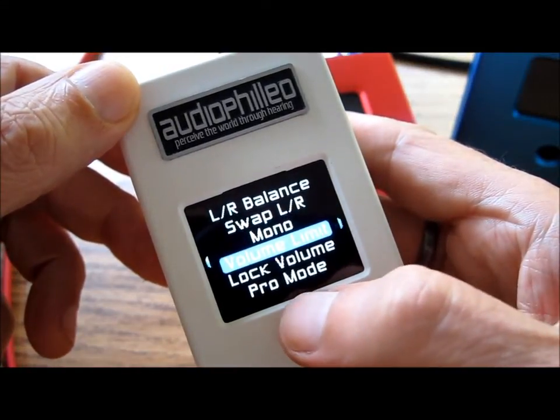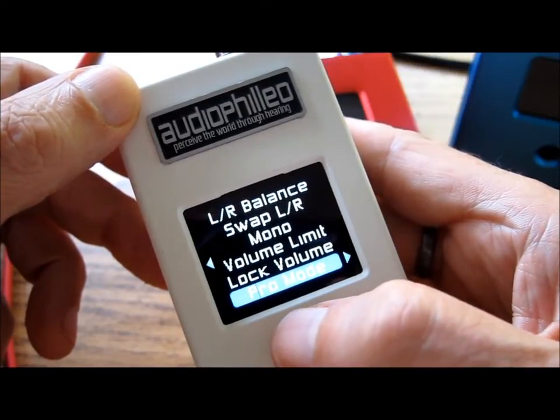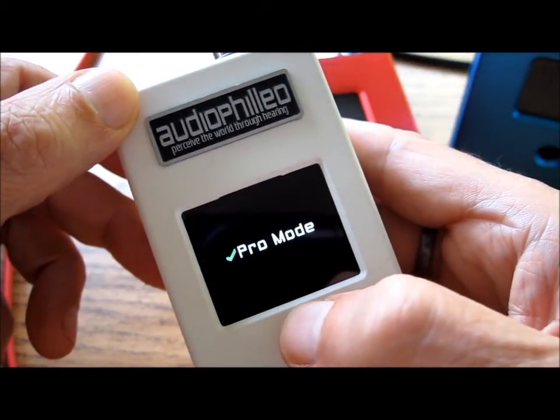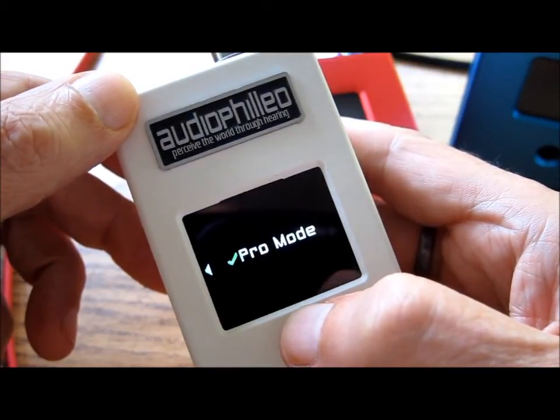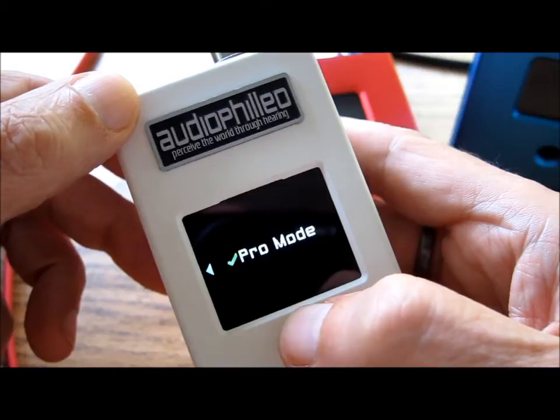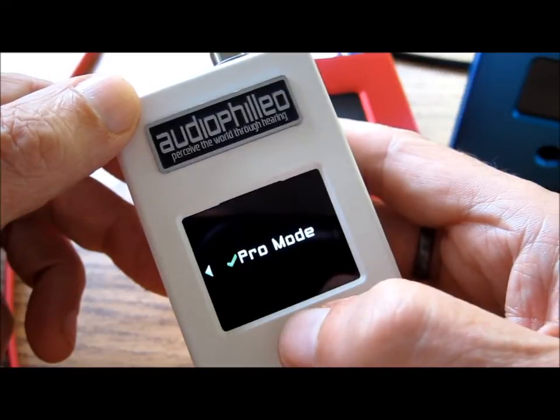You can limit the volume. You can lock the volume. And you can also select Pro mode, which is what I use. This essentially gives the Audiophilia's internal attenuation algorithms complete control over the volume level — the computer or the media player no longer is in charge here.